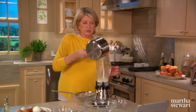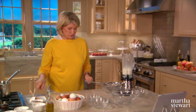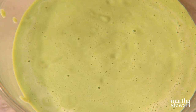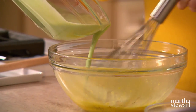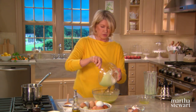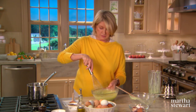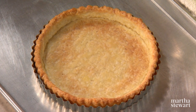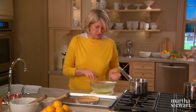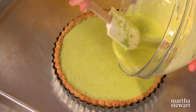Next step — puree. Just pour the mixture right into a blender jar. The pureeing will cool the mixture a little bit as well as change the color. Now this will be added to two eggs and one egg yolk. Make sure the mixture's not too hot so that the eggs don't curdle or cook prematurely. This is ready to add to the pre-baked pastry shell. See how nice the color is? It's just perfect — a well-baked shell. We have some ham and some peas to embellish the quiche itself.